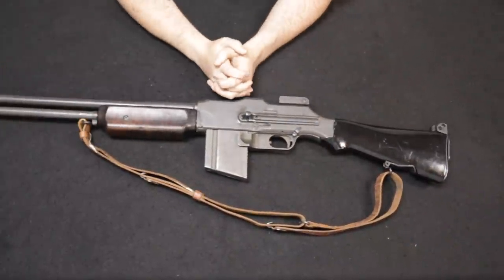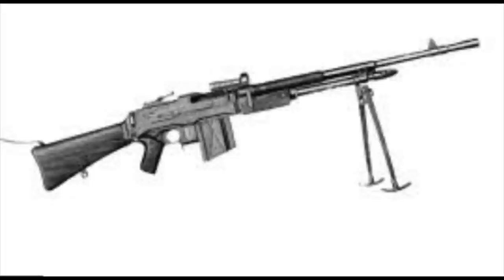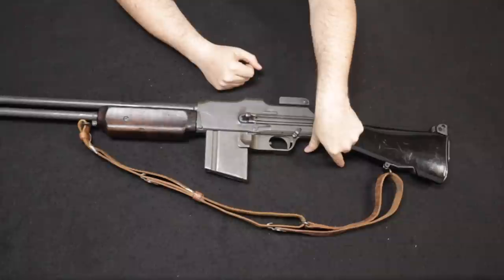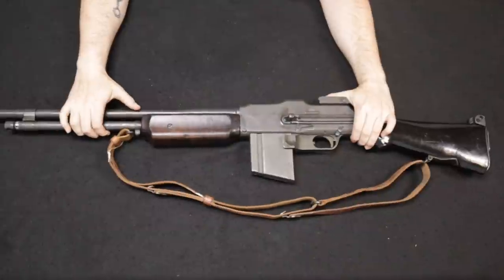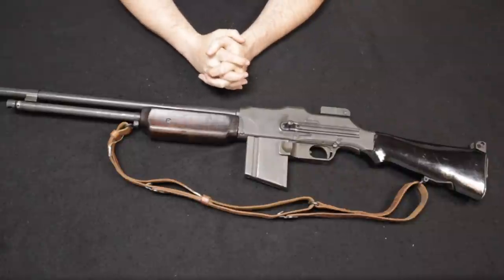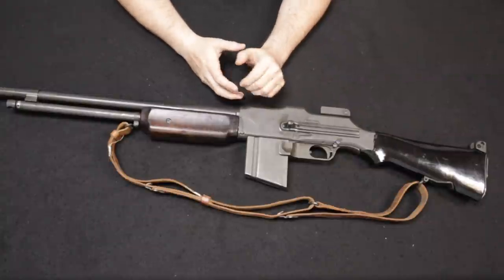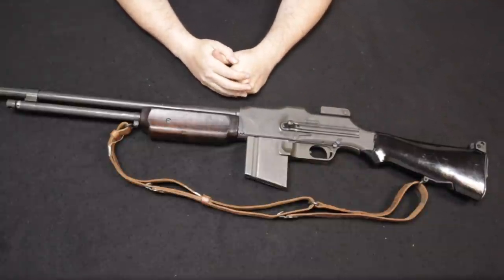One final note: FN in Belgium had come up with a derivative of the BAR featuring a pistol grip and variable rate-of-fire selector. On the A2 they went with a variable rate-of-fire selector but with a spring-buffer design, not the FN pistol grip design — because they wanted the ability to retrofit all existing 1918 BARs into A2 configuration, which they largely did. For the A2, New England Small Arms and IBM International Business Machines came in as manufacturers, alongside Colts and Marlin Rockwells.